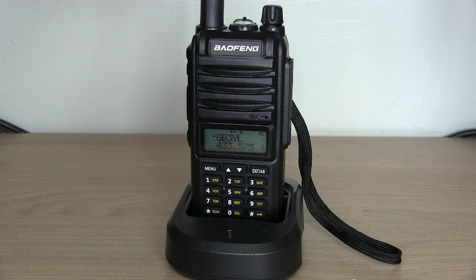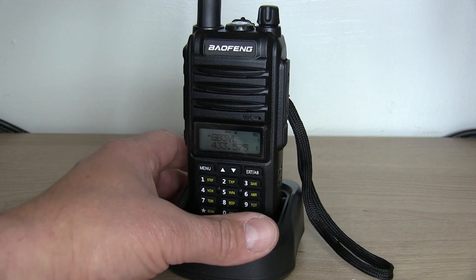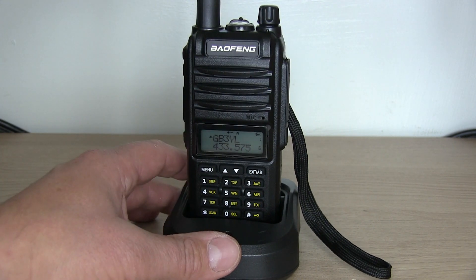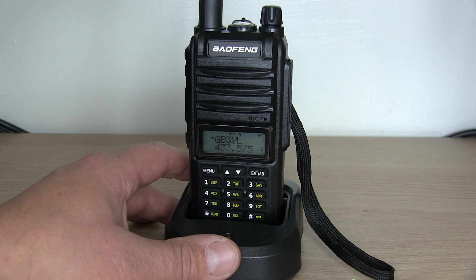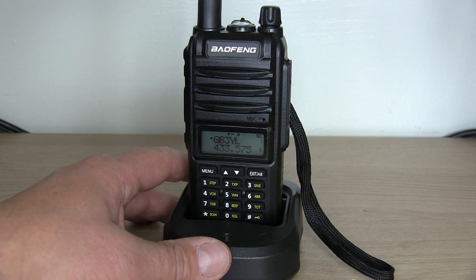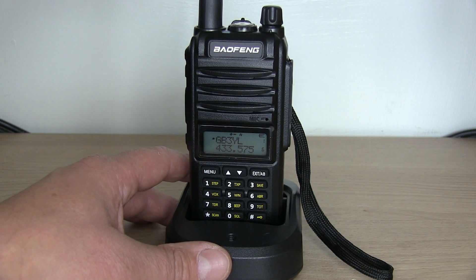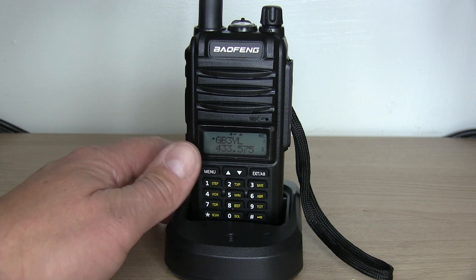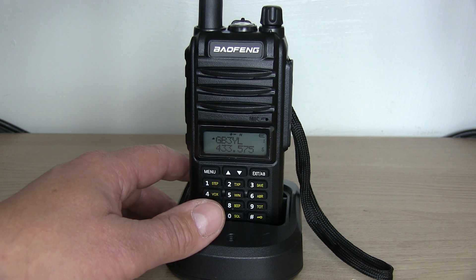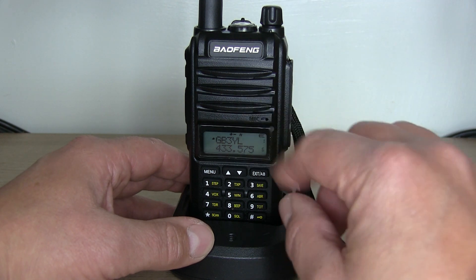The BFA58S is a handheld sent to me courtesy of Banggood for review. It's a tri-band transceiver — it'll transmit and receive on two meters, the 1.25 meter band, and the 70 centimeter band. It's got quite a wide transmit range, covering 137–174 MHz and 200–260 MHz on VHF, as well as 400–520 MHz on UHF. It claims to be an 8 watt transceiver, but I doubt it'll actually reach 8 watts — we'll test that shortly.